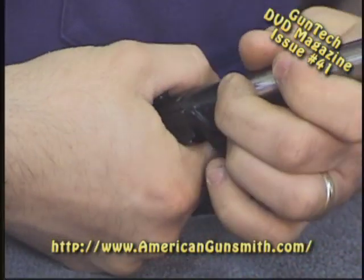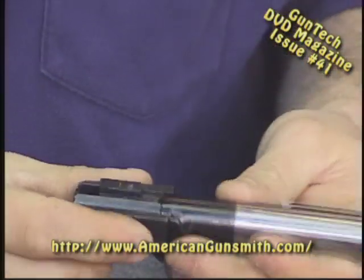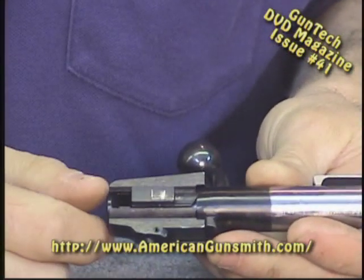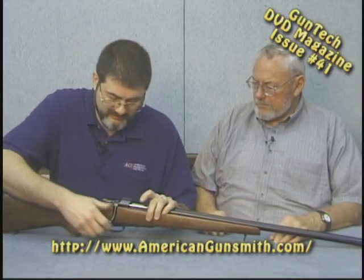One other minor thing I don't care for — I'm a Mauser aficionado — the bolt sleeve does not have a bolt sleeve lock. You can just grab it and twist it, just like a cocking piece in the back of the bolt. That's one other minor thing I don't care for.